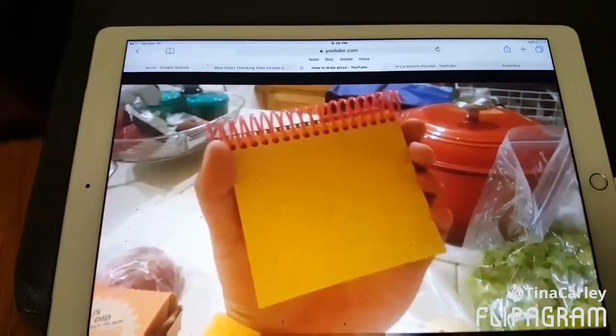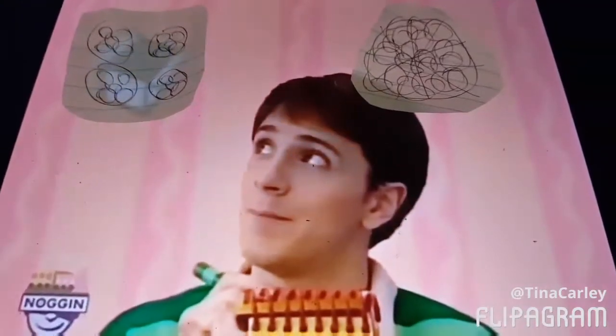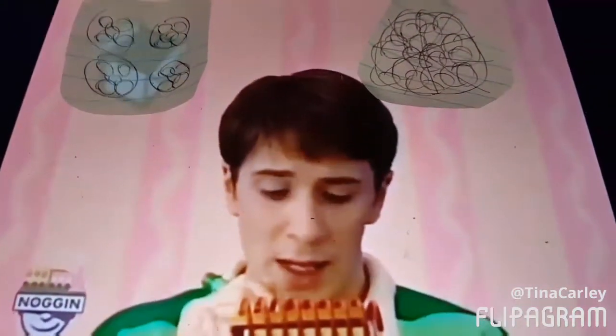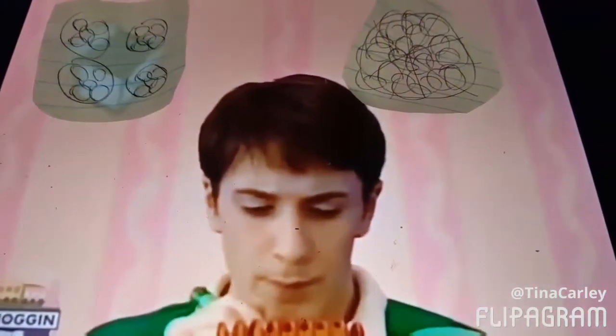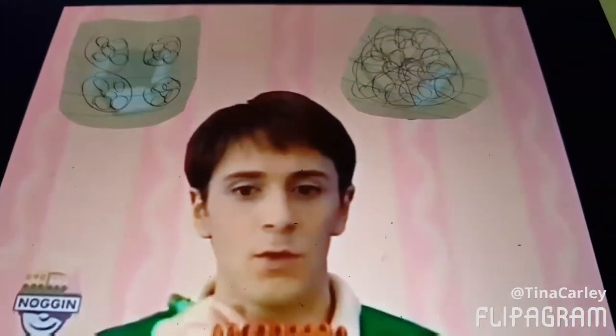Pizza. Crackers. Crackers, what are you doing? What are you doing? Pizza. A pizza. Crackers. Pizza.